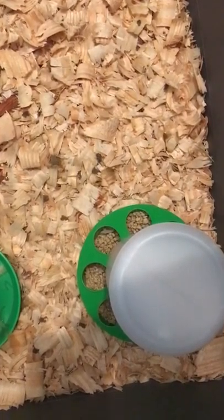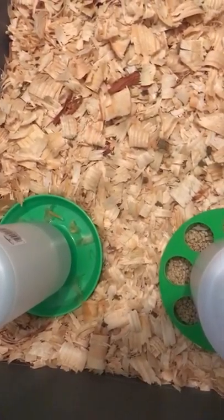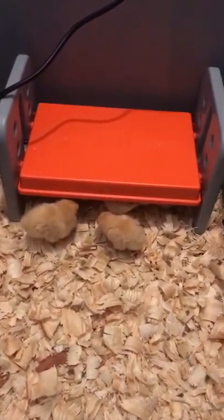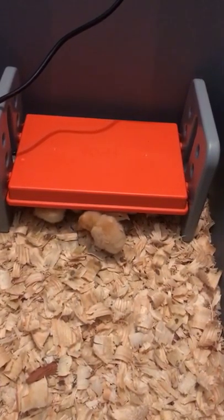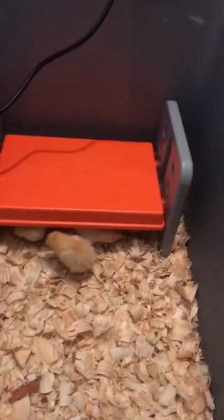The chicks love it — they still come out to eat and drink whenever they're ready. They do get this water pretty dirty pretty quick, but I think it's a great product. With heat lamps you have to continuously check them, and they can become a fire hazard.